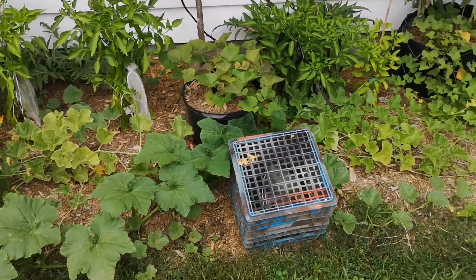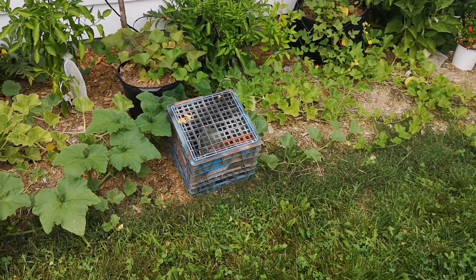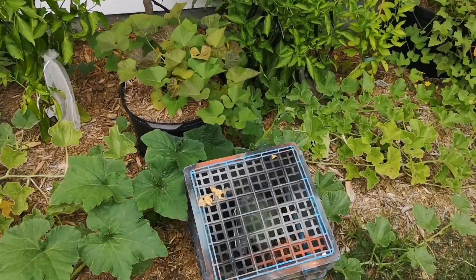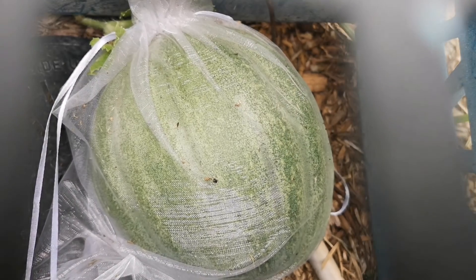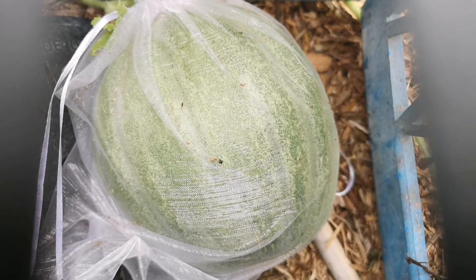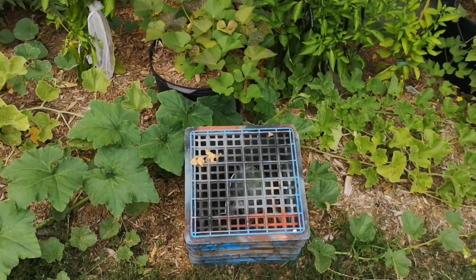Hello everyone, it's August 19. I'm going to show you how the melons are doing. What I'm growing is a melon that I think got cross-pollinated between two varieties that I was growing, and I saved the seeds to see if it maintains those qualities or if it reverts back to the mother plant.